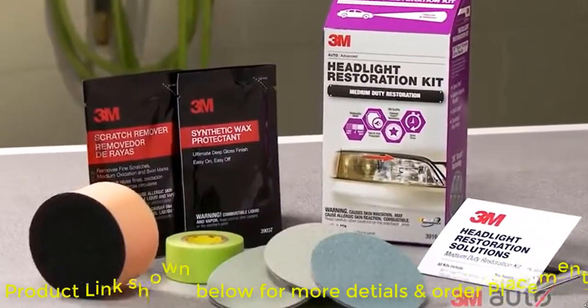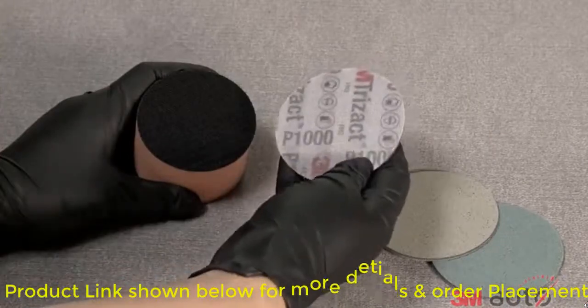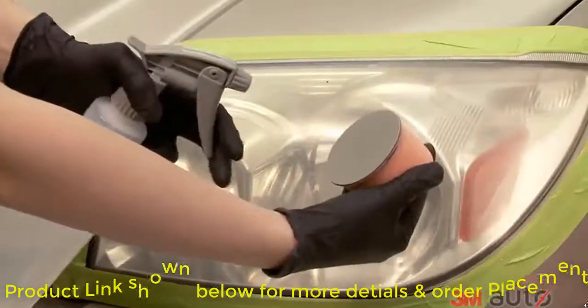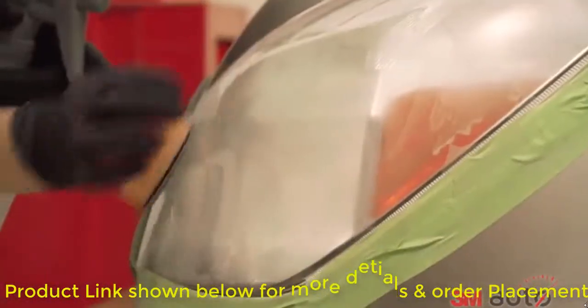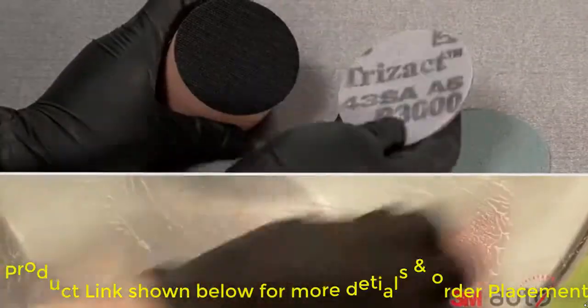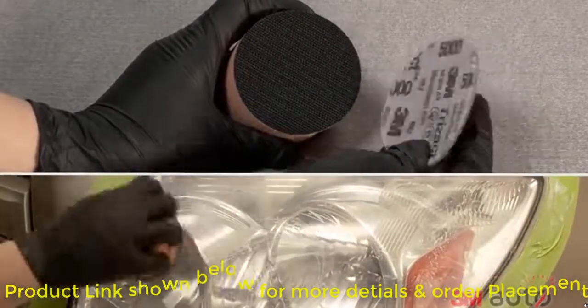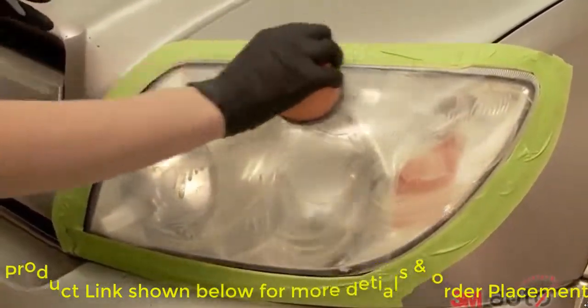Wet sand the lens using each of the three different Trizac sanding discs. Start with the 1000 grit disc, attach it to the hook side of the foam pad, spray water on both the lens and disc, and start sanding. You'll progress from the 1000 grit Trizac disc to the 3000 grit Trizac disc and finally the 5000 grit Trizac disc. Your lens will look cloudier first before they become clearer with the final steps.